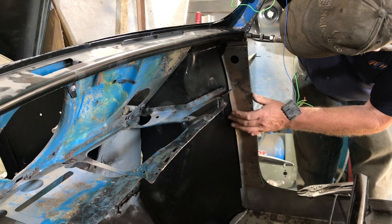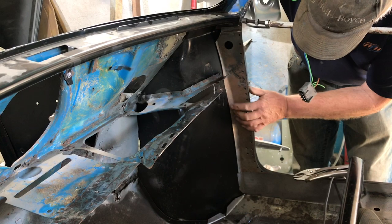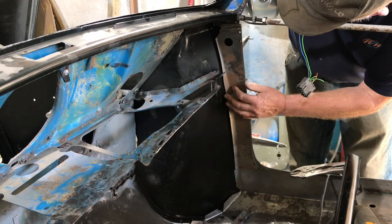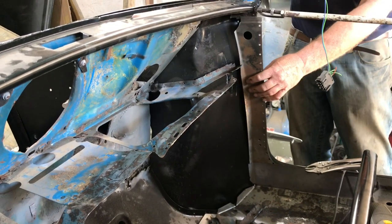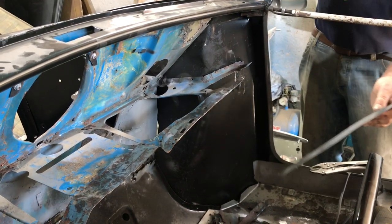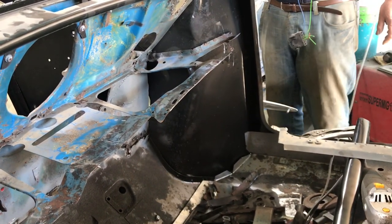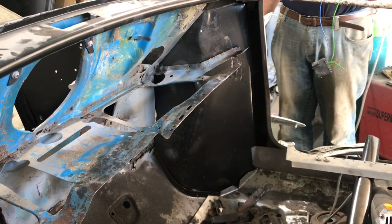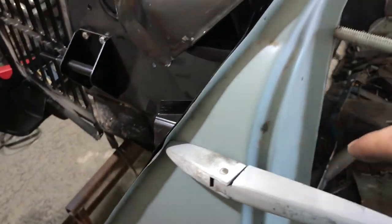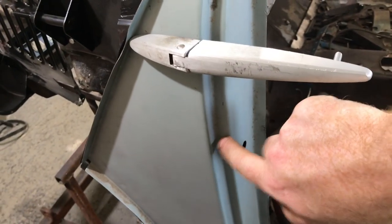Yeah, that tucks under the top. You've got the same problem on this side, so it might pay to put this in first. What we're talking about is that the inner wing wraps around and it's actually flat on the back of that panel.